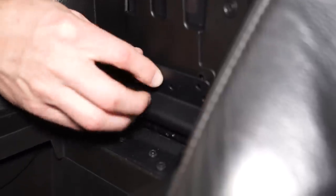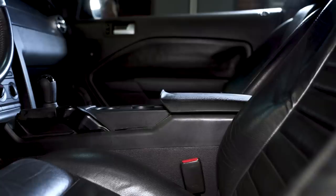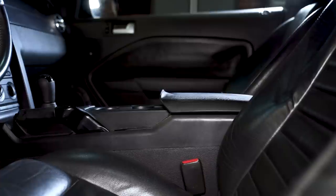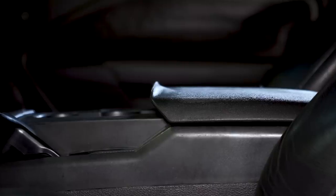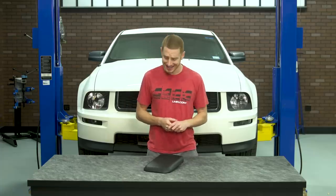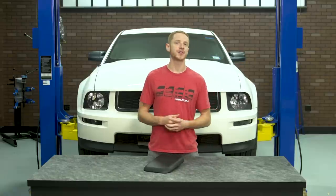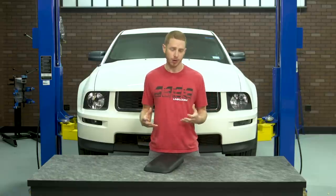You will have to transfer your original latch and inner trim panel along with any retaining hardware to properly install this into your car. Most of the time the interior trim panel and latch assembly are never damaged, hence why this is just the pad itself. This replacement armrest pad is designed to fit 2005-2009 Mustangs, except for the GT500s, because those cars were actually equipped with the leather wrapped armrest pad.